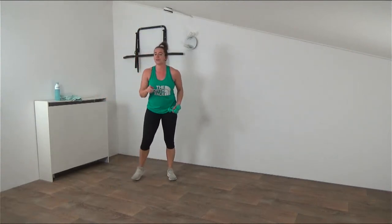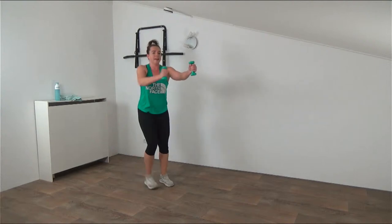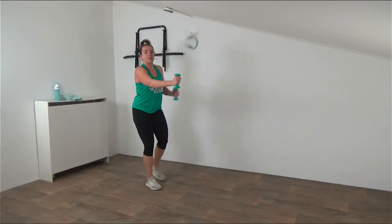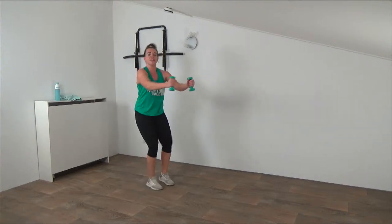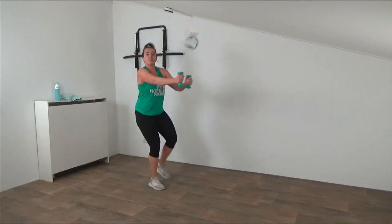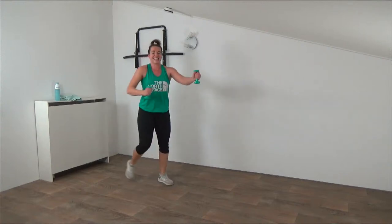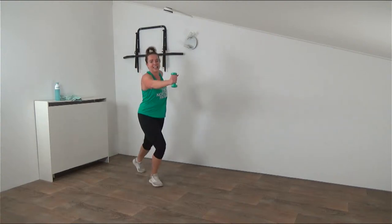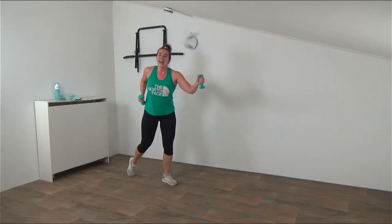The final exercise of round two is a reverse step with a row - arms going up, and every time you tap back you row. Make sure you row - bring that weight towards your waistline, squeezing the shoulder blades together. Tap it back, keeping the weights up. Real burner again - keep that heart rate up. Elbows close against your body, when you tap back row back, squeeze that shoulder blade together. 15 seconds - you can do this. Keep rowing. Final five seconds - last one, and that's it. Drop the weights down.